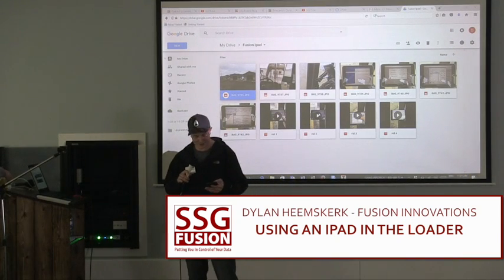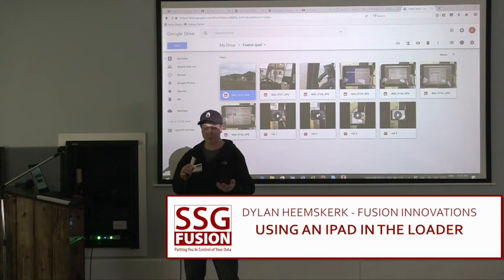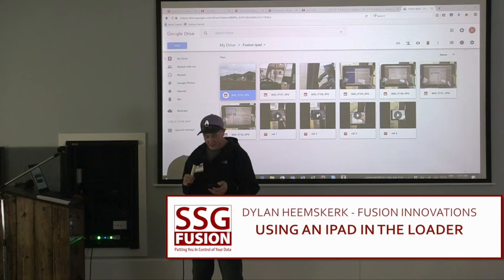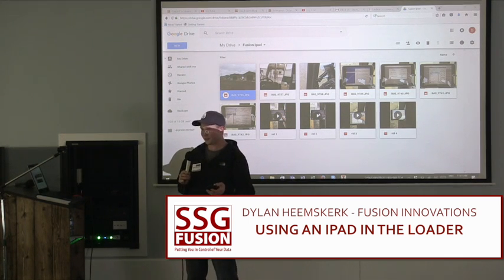Chris gave me an introduction. My name is Dylan Heemskirk from West Oldview Farms. We're a BC customer. We run about 3,500 head and we're slowly expanding — just backgrounding. We've been customers since 2011. It was a little overwhelming getting going, but little bumps along the way.